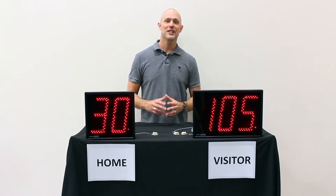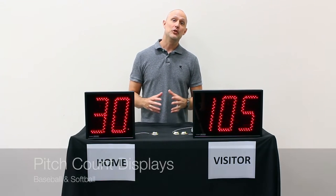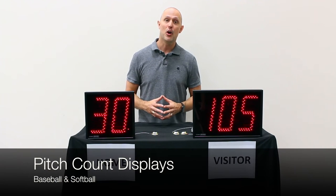Hi, this is Dan with Microframe Corporation. In this video, we're going to do a quick overview of our displays that are being used as pitch counters for baseball and softball games.